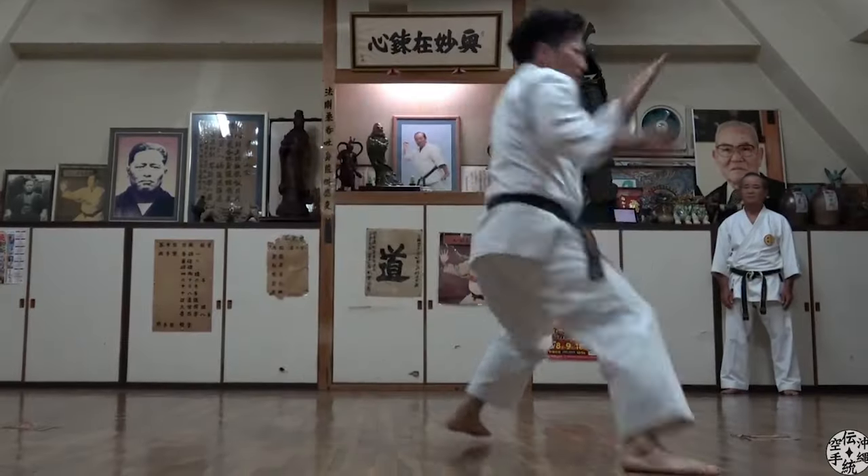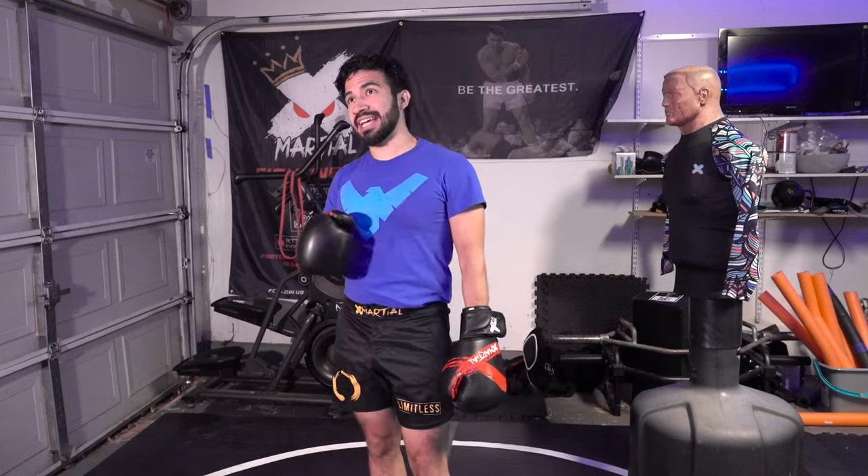What would you call that? A pattern? A drill? A combo? How about a kata? Is there any difference between this and what I just did? On the fundamental level, I would say no.